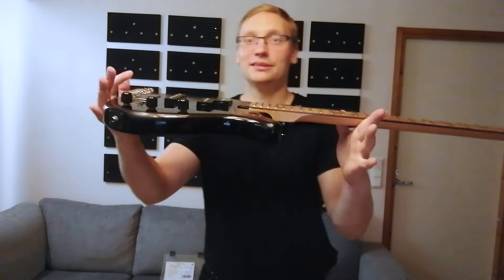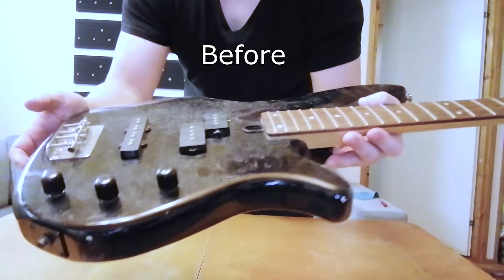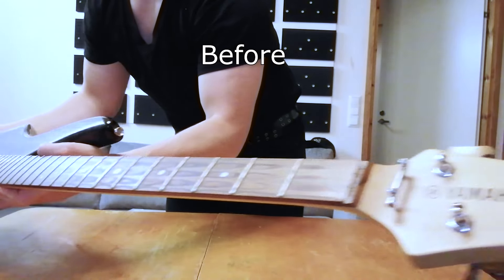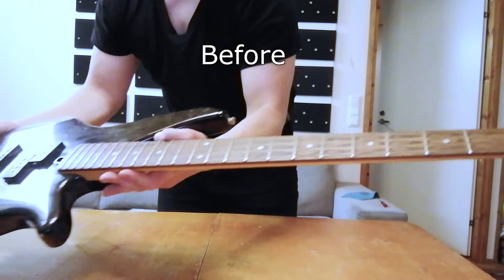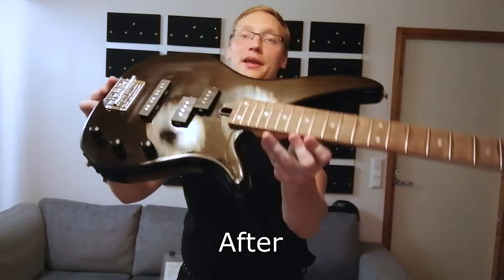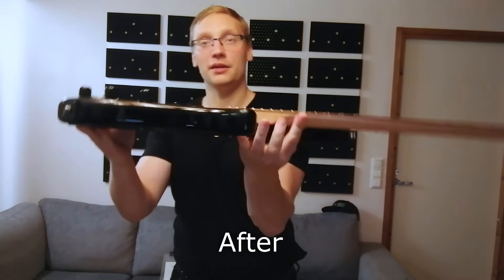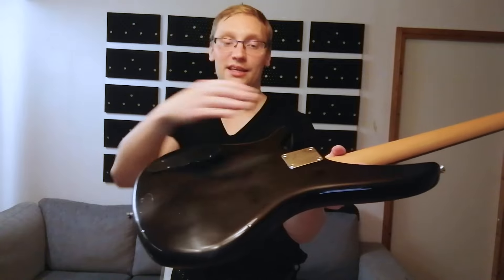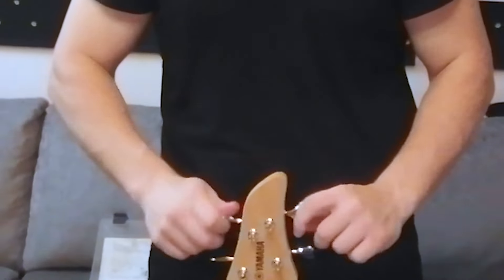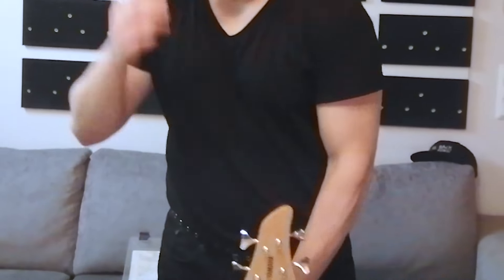Look how shiny it is now. Like very big difference. You can see it's been played standing — oh, there are some belt marks. They are in good shape.